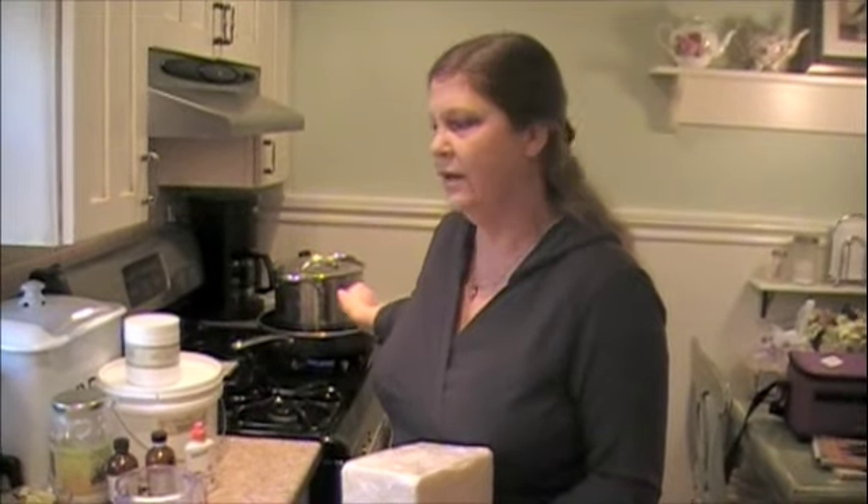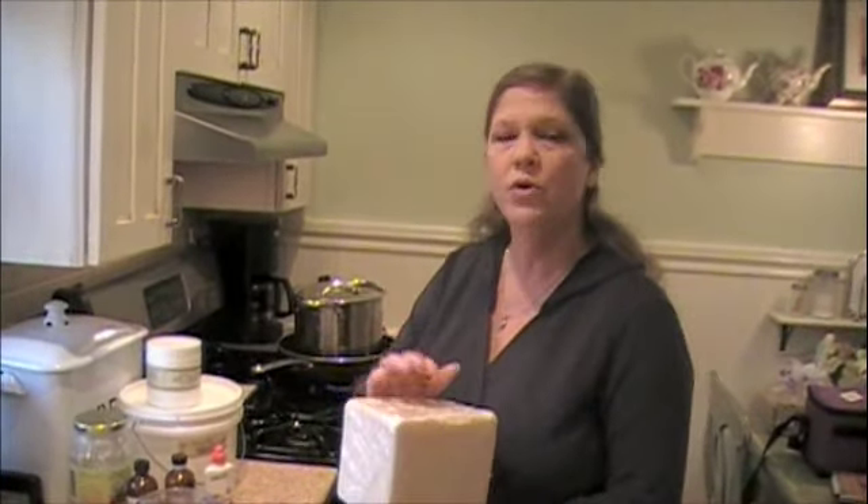I wait and then I put all this in when it's cooled down, stir it up real good, and then I'll pour it. It cures for approximately eight weeks or more. Then I take from this and cut it up, re-melt it at a low temperature again. That's when I add my essential oil, my exfoliant, or my natural color.